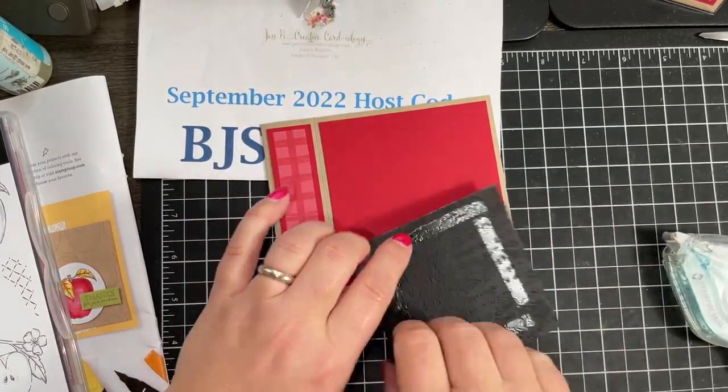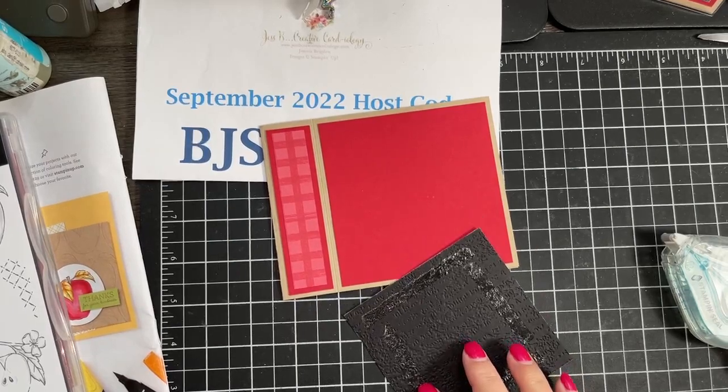We used the Time Worn Type embossing folder — a great folder for this project because it already has some print on it, so you can make out a few words here and there. It's kind of random words along with some blotchy spots, which works really well with that chalk effect. Since we only used a little bit of ink, that's going to dry pretty quickly; you're not going to worry about smudging and you do not need to heat set this. This three and three quarter by three and three quarter inch piece goes right on the front of our card to create our chalkboard.